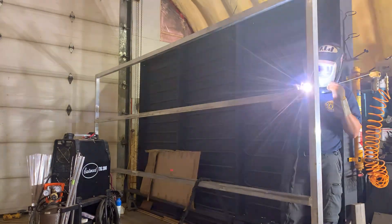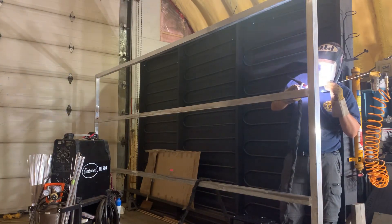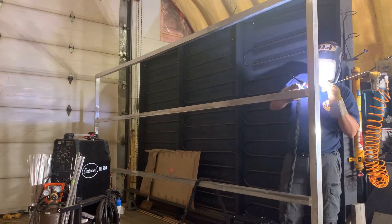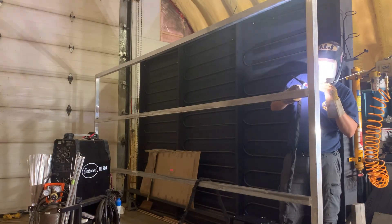Whoops, got that tungsten a little close again. Despite what one might think, TIG welding can actually be quite relaxing. Once you get into the groove, get into the zone, everything else just kind of disappears.